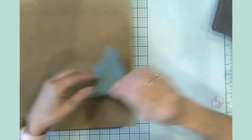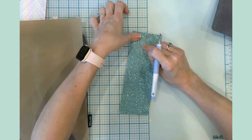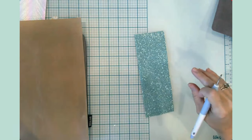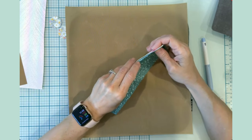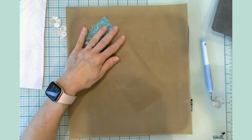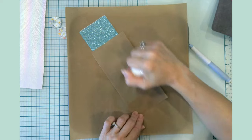After pressing, I let it sit for a second, then lift up the carrier sheet. To ensure really good firm adhesion, I go back around the edges with the smaller Teflon sheet, mainly focusing on getting those edges pressed down well.